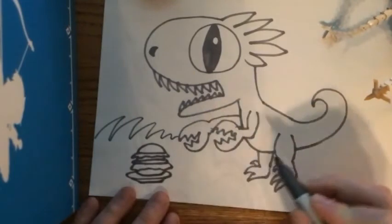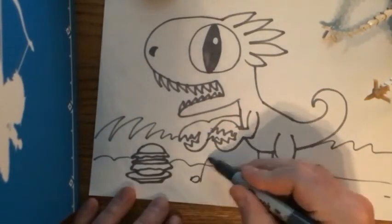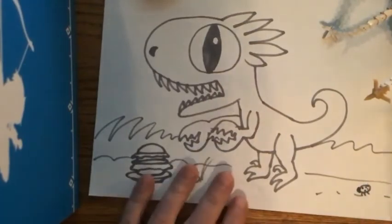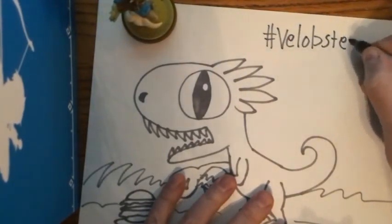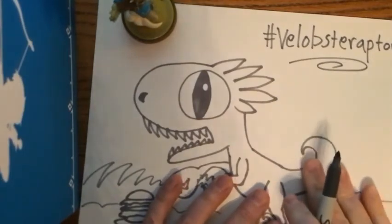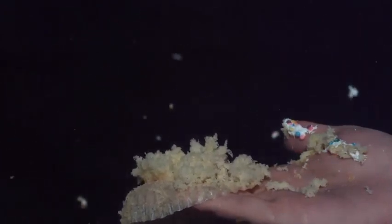I'll draw some jungle grass because, as you all know, you find cheeseburgers in the jungle. Put some little extra bits, put some ground — there's a rock here with some grass sticking up, there's a little ladybug because why not. And voilà — the lobstraptor is complete! Look!